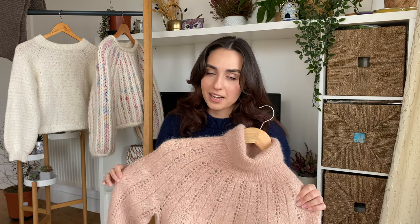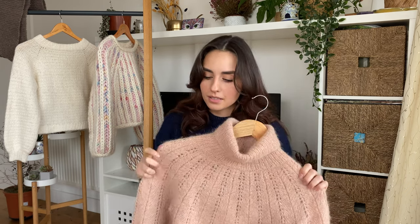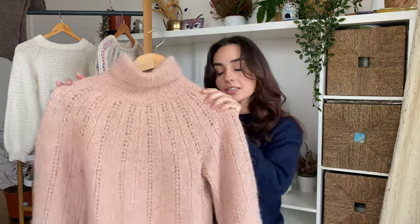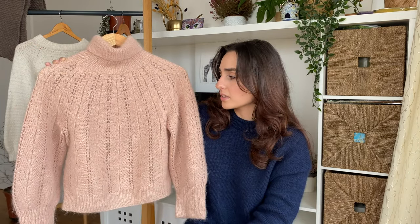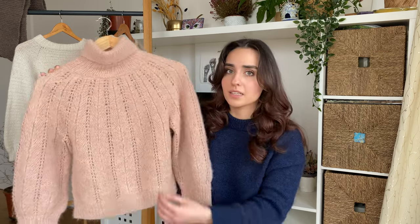Ultimately there are two reasons why I don't really wear the sweater anymore, and the first is the yarn choice. I used Drops Brushed Alpaca Silk in shade 20, which is a beautiful color, but the yarn just looks a bit cheap and coarse, which I don't think is a good look paired with this really dainty motif.